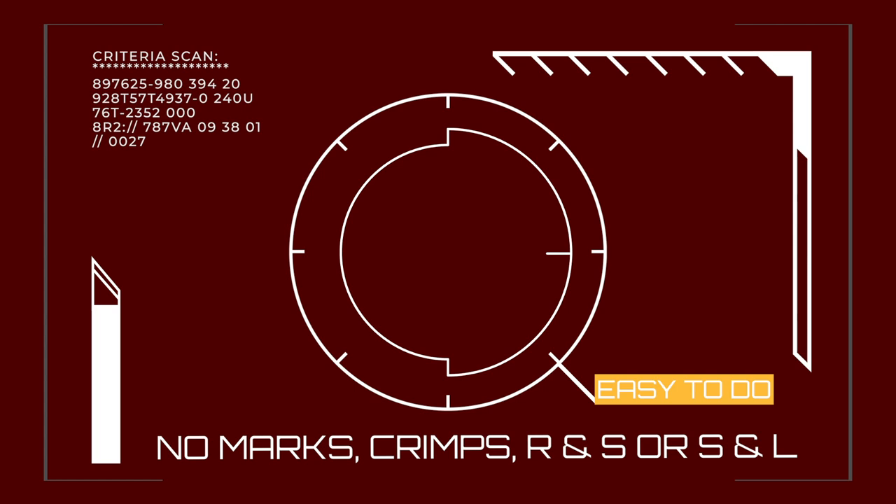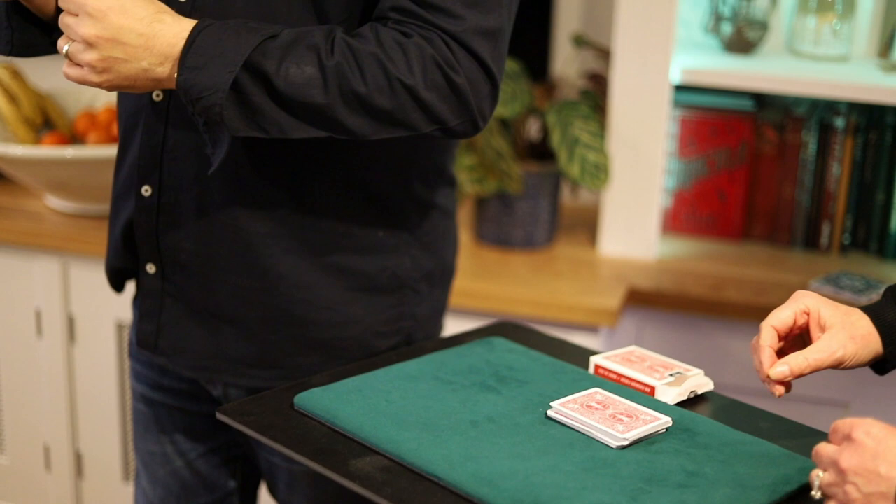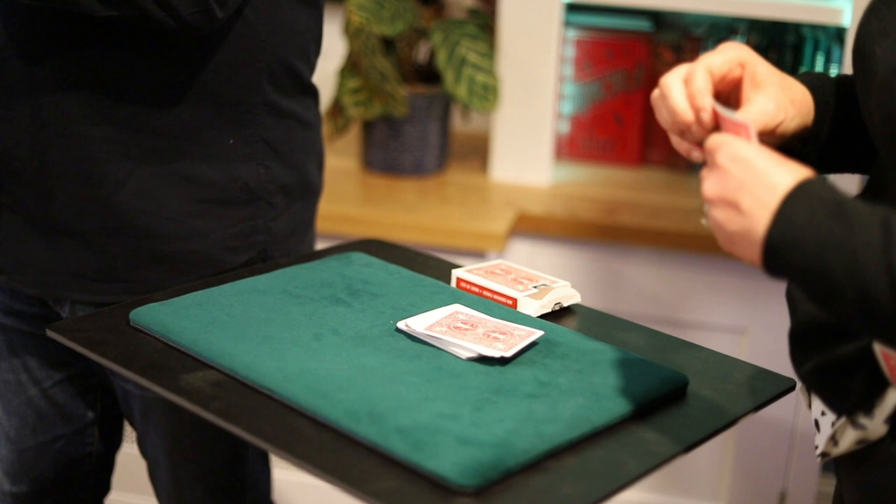Now I want you to follow that process again. Cut the cards roughly in half and complete the cut. Once you've done that, take the top three cards, give them a little mix in your hands and then hold them face down between your two arms, so when I turn around I can't see anything. Just tell me when you're done. Brilliant — we don't need these, so we'll place these away.